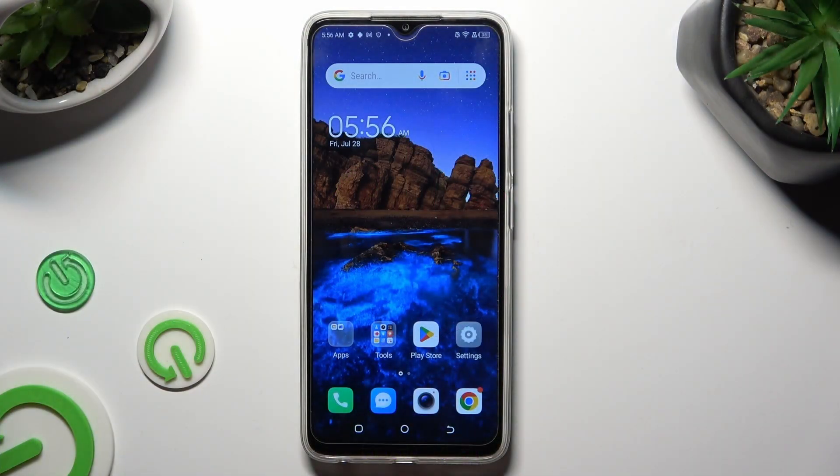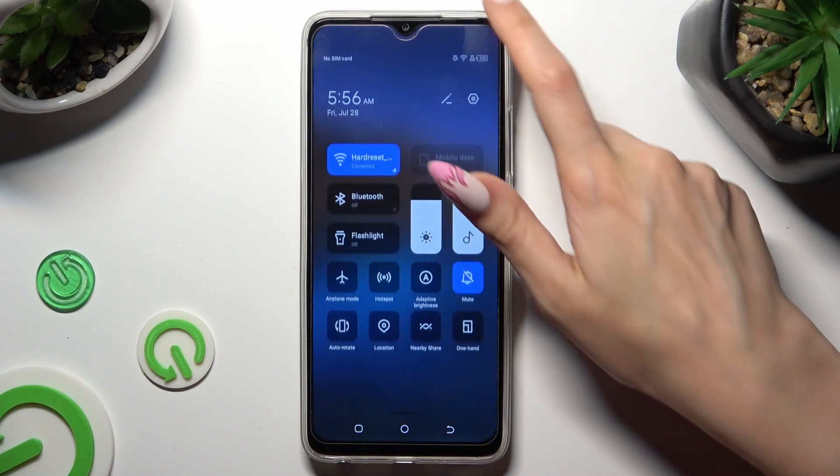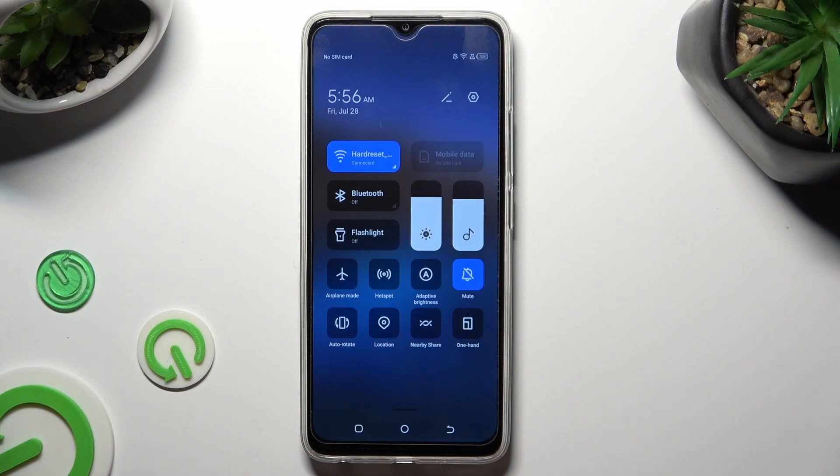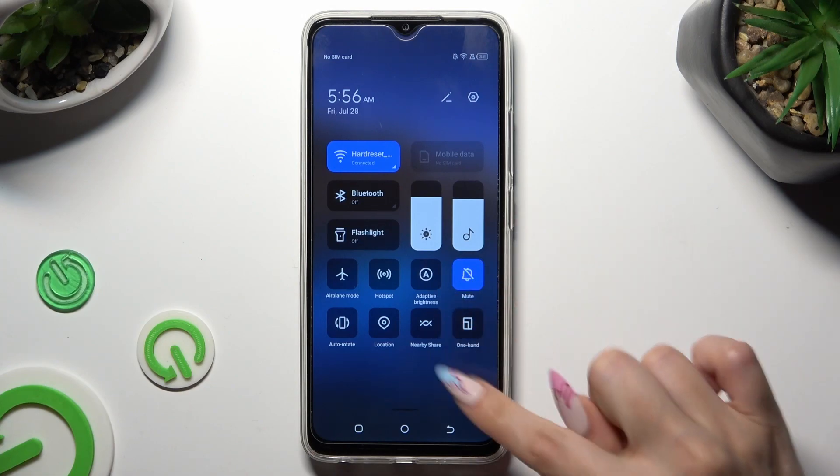Firstly, just go into the tab menu and look for one-handed shortcut. When you find it, click on it.